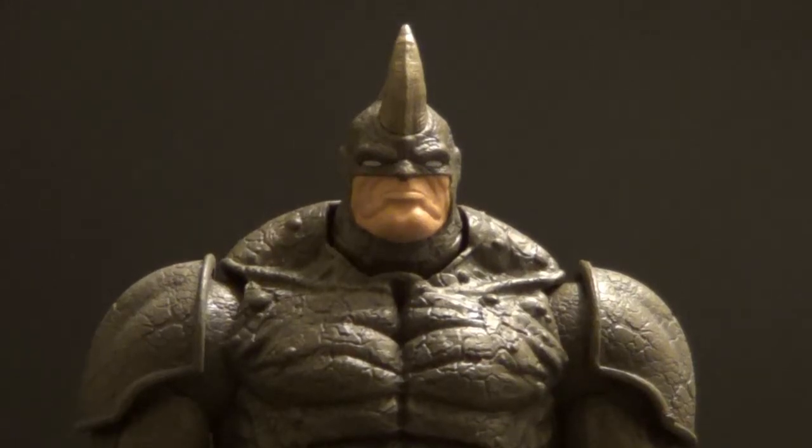Hello YouTube, Beath here back with another kicking action figure review. Today's review is over a figure I've been wanting for quite a while and I've finally put him all together. It is the Marvel Legends Infinite Series Rhino Build-A-Figure.